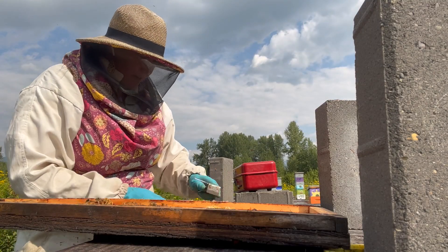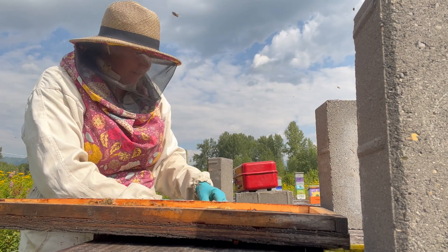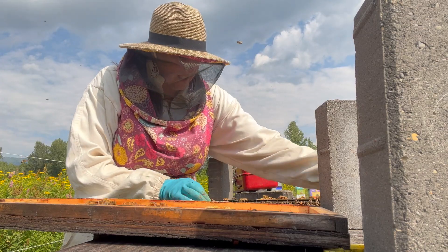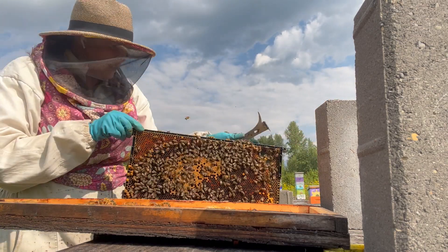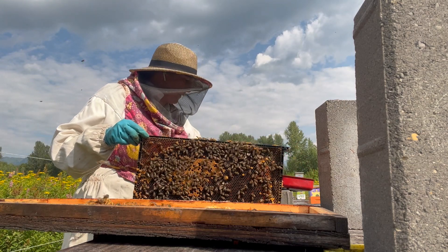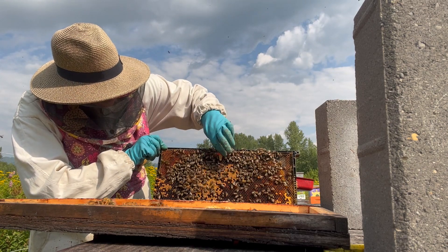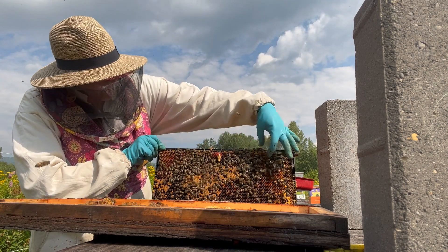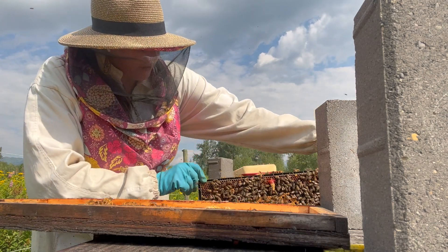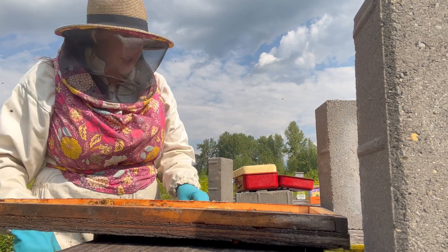I'll pull a frame out here and show you where I'm positioning the cell relative to the brood. I can usually just make enough of a gap that I can see down in. I'm going to put it — if the brood comes right up to the top, then I put it right up at the top of the frame. If there's kind of a rim of honey, then I put it below the honey. And then of course, really careful when I'm putting it back in that it's not going to rub against a neighboring frame and knock that cell off.